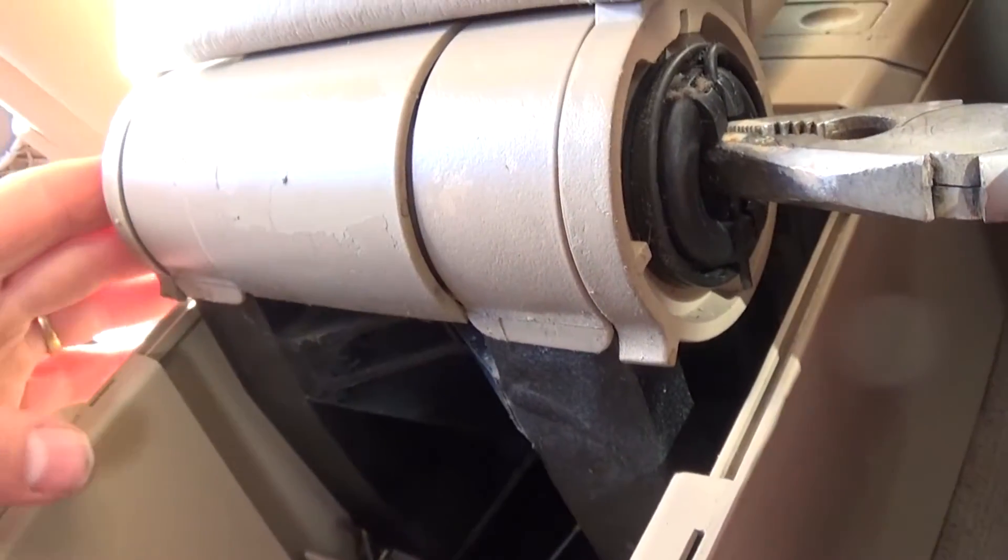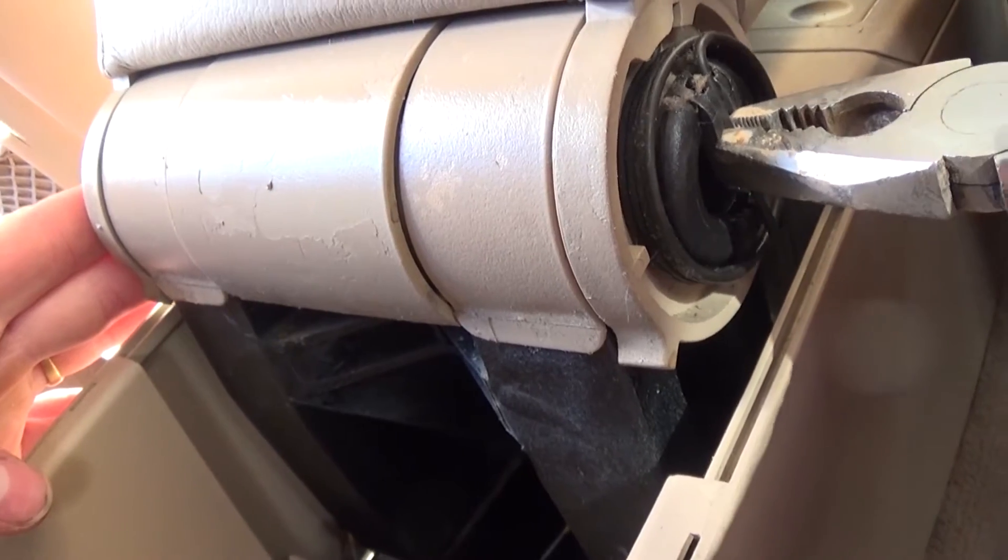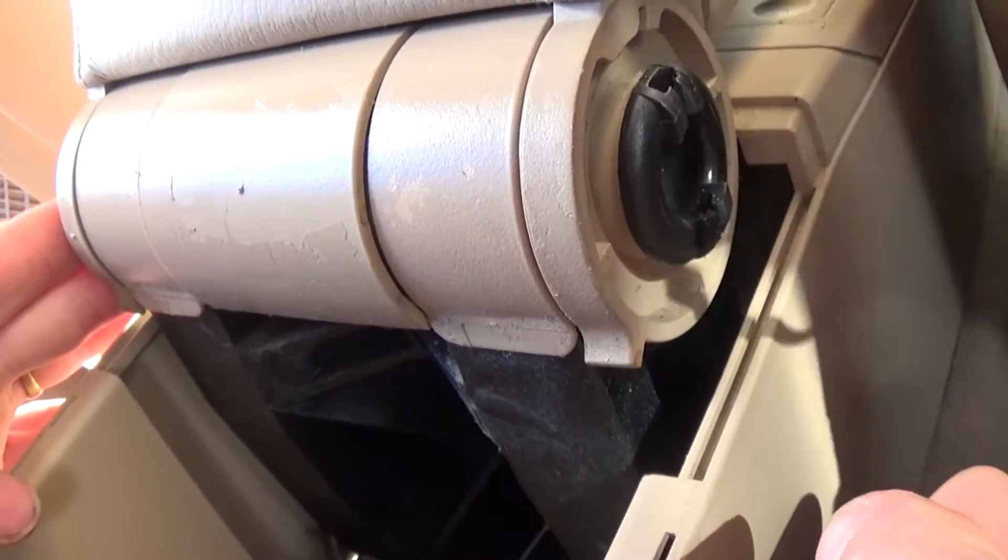Then you have that spring right here on the right side. You need to pull it out of the groove and it comes off.